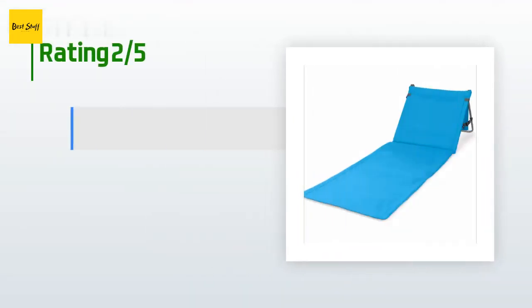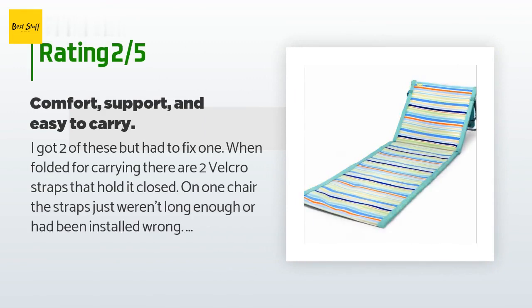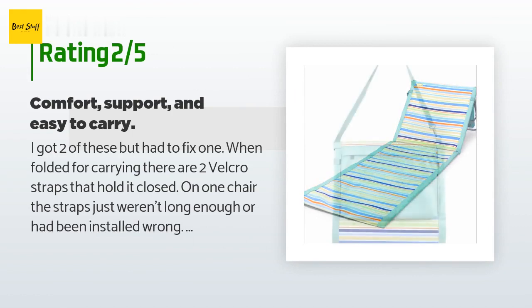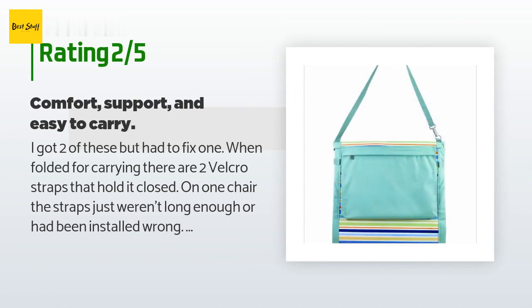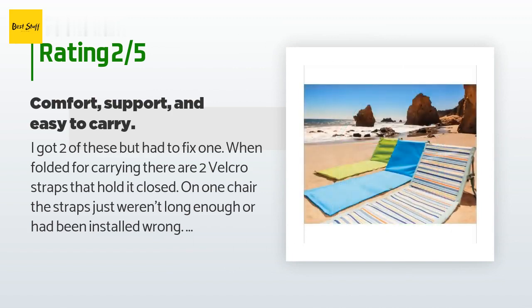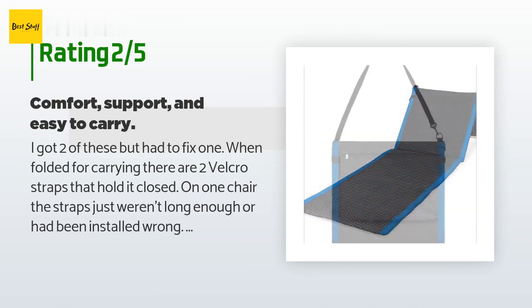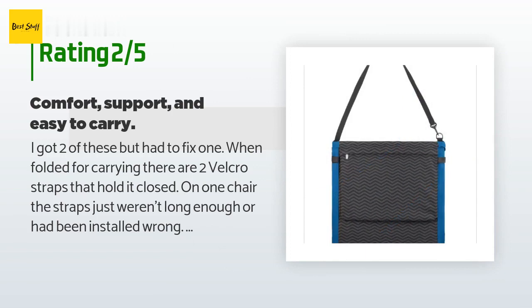An unhappy customer said: I got two of these but had to fix one — when folded for carrying, the two velcro straps that hold it closed on one chair just weren't long enough or had been installed wrong. Fortunately we have a powerful sewing machine and removed and repositioned the tab with the hooks, and it was fine. As for comfort and support, they were what I expected — thin, but with the addition of a beach towel they were fine.